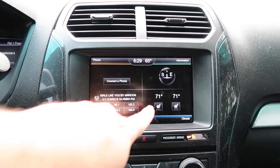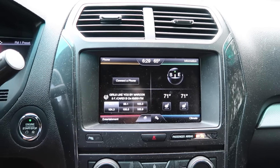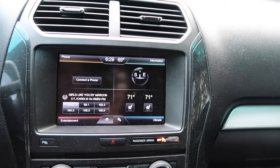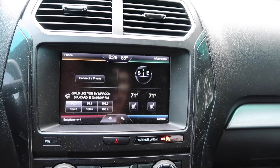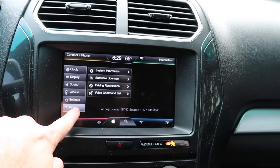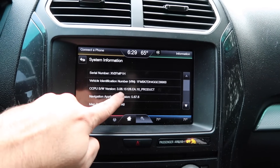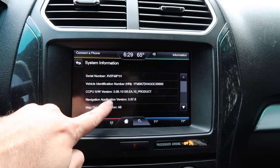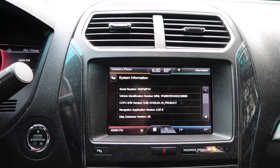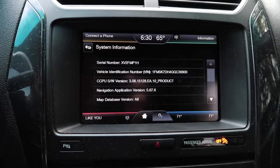To get started, as you can see here we have the compass and it says information at the top. First, you need to make sure you're on version 3.08 — go to Settings, then Help, then System Information, and confirm you're on 3.08. It takes a considerably long time to update, so give yourself some time on that.